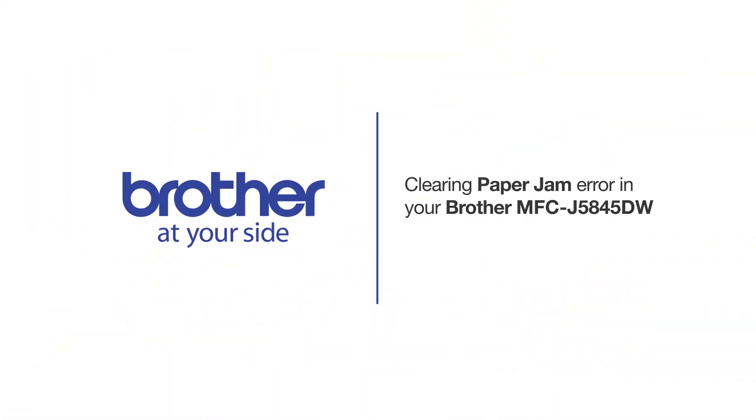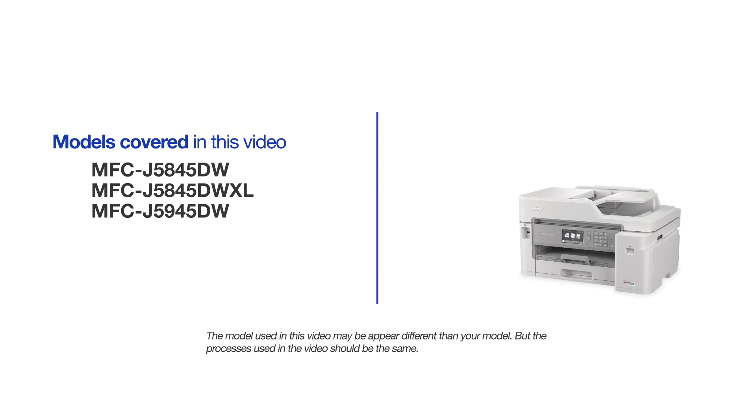Welcome! Today we're going to learn how to clear paper jam errors on your Brother MFC-J5845DW. This video will cover multiple models. Even though your machine may not match the model referred to on the screen, the overall process will be the same.